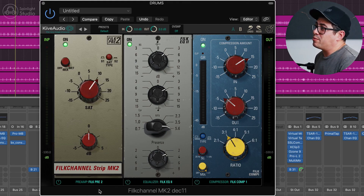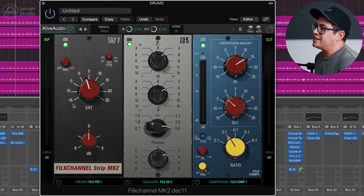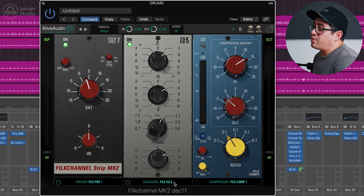A cool thing is when you flip between the different pres, it actually remembers the settings you had on the previous one. So you can try a different one out and if you don't like it, jump back to the previous settings. I think that's a really cool feature. I'm just using a tiny bit of saturation here. I went with EQ2 on the drum bus, just doing a little bit of a high shelf boost — about 5dB — and then about 6.7dB on the low shelf.